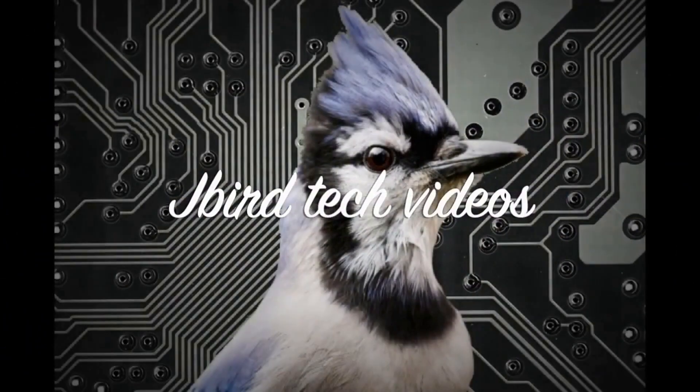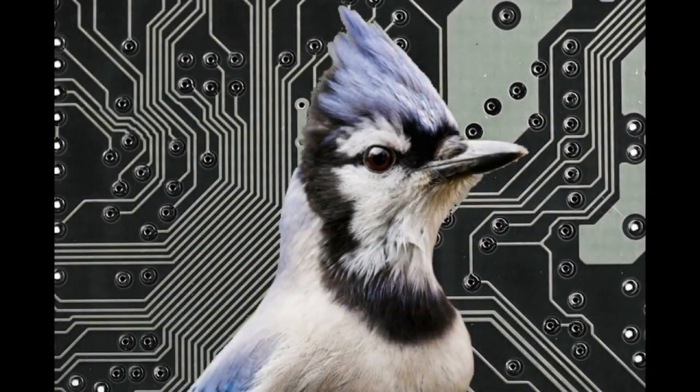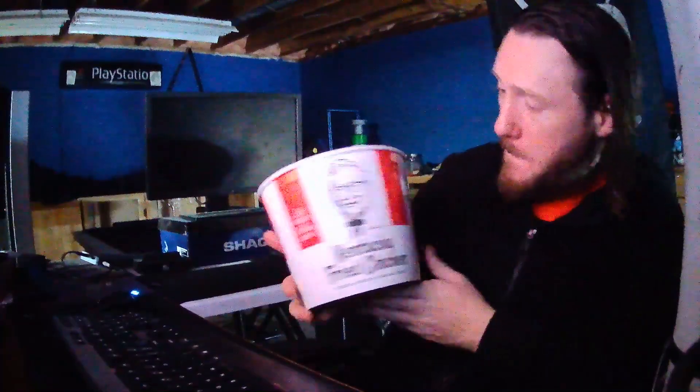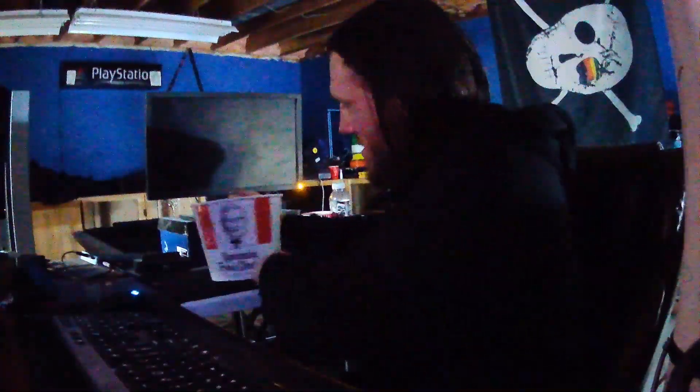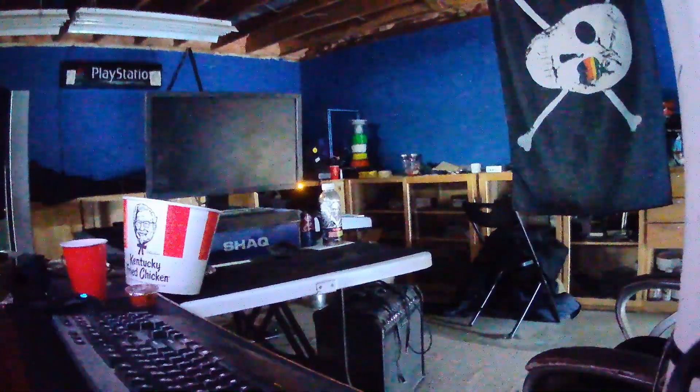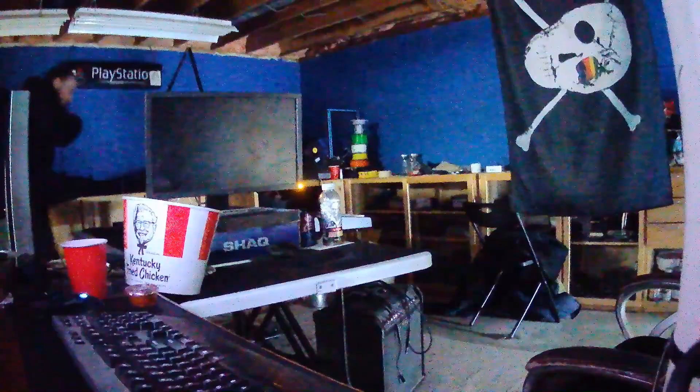J.Bird Tech Videos presents... Something Different. Sometimes I feel like my only friend is the city I live in, the city of angels. Lonely as I am, together we cry.